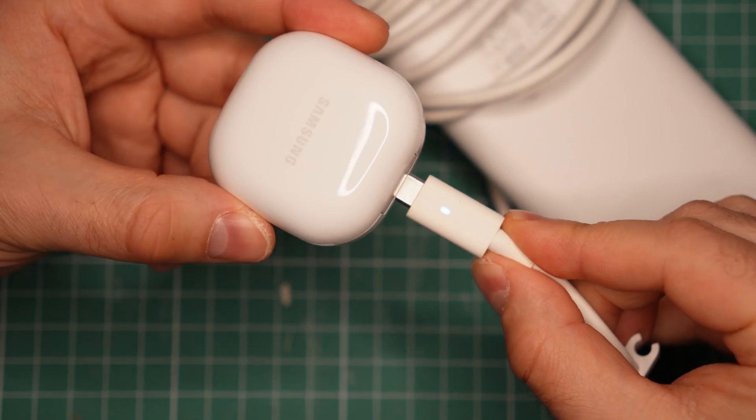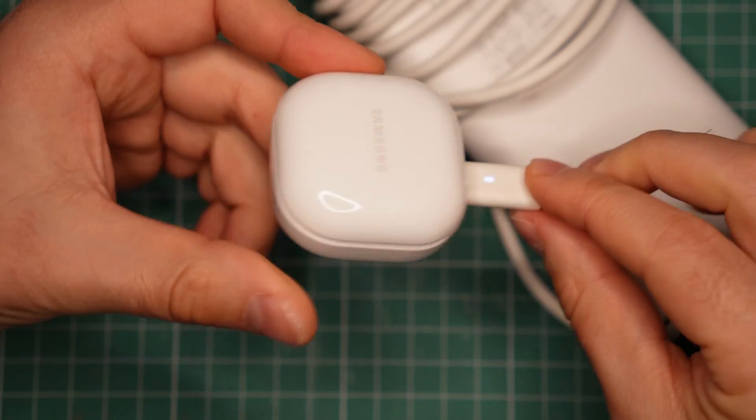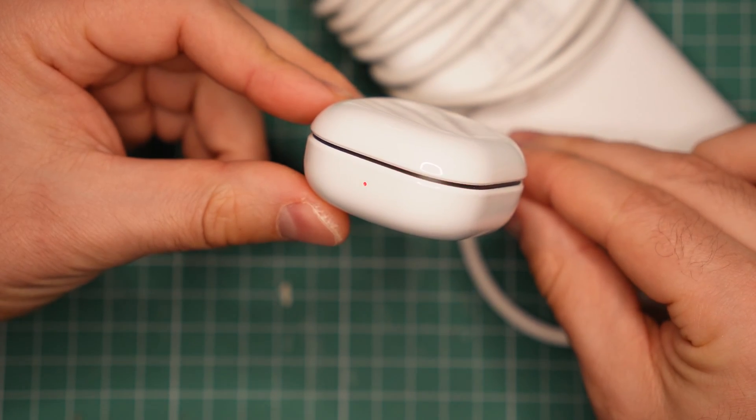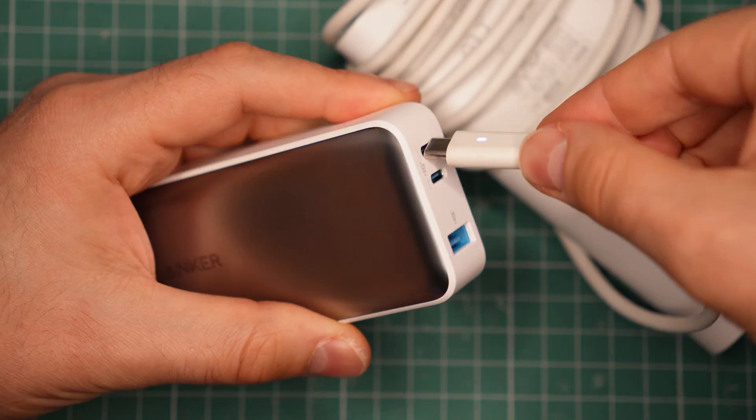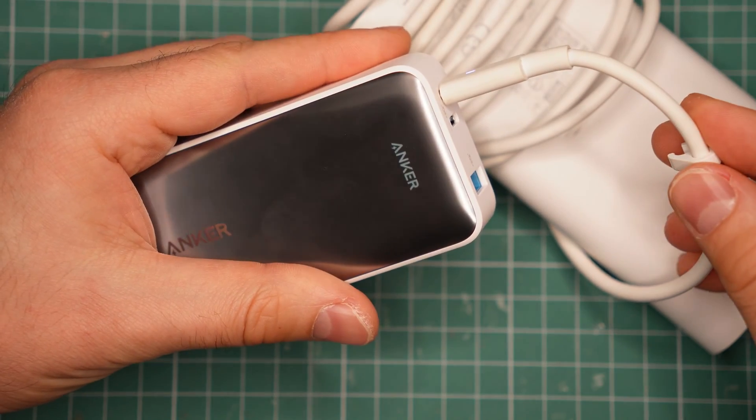The number indicates the maximum power a charger is able to provide, but a connected device may request and consume only a small fraction of that power if that is all it needs. That's why I can even charge something as small as my wireless earphones, or my wireless microphone, or this RGB light, or almost anything that uses a USB Type-C connector.